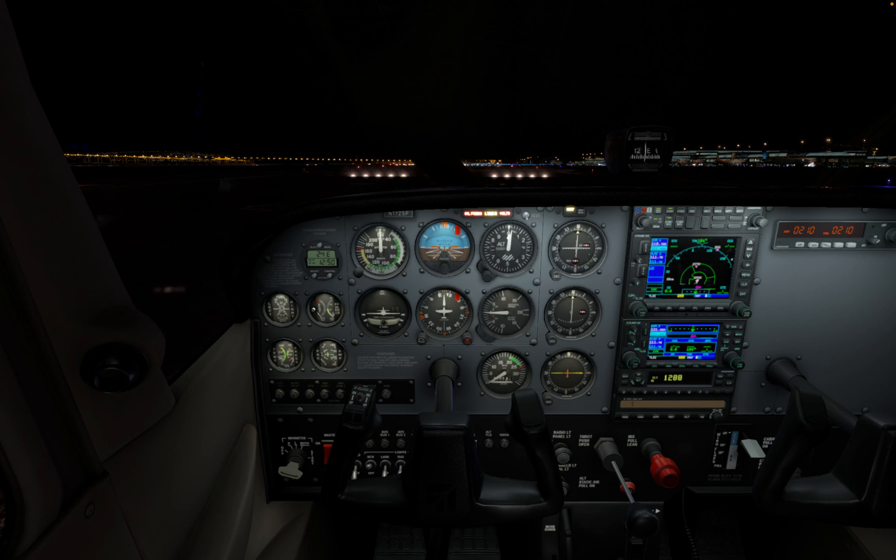Hey everyone, and welcome back to the channel. Today we're gonna be taking you to the skies and explaining the basics of flying in the iconic Cessna 172, or Cessna Skyhawk. So whether you are a seasoned pilot or a complete newbie, this video will get you up and running with the classic four-seater. So buckle up — we're gonna fire up the engine and let's go.